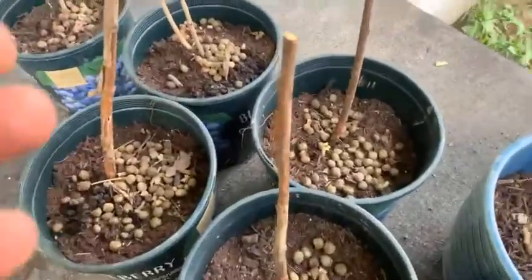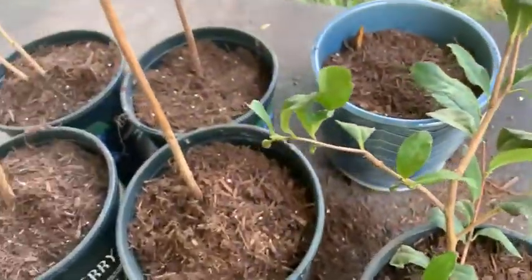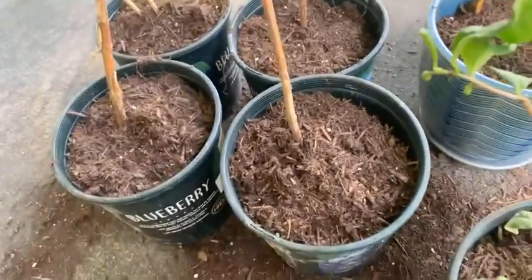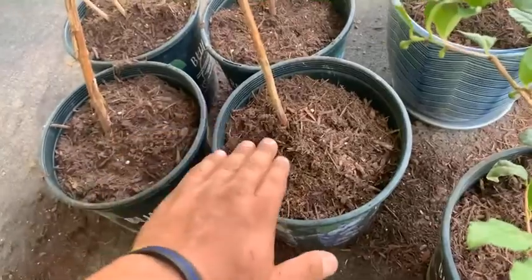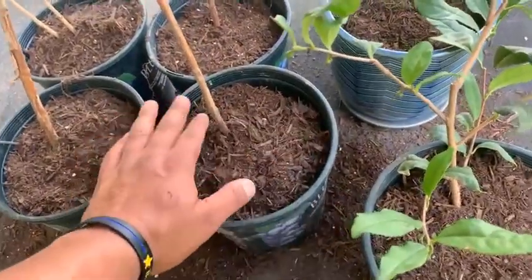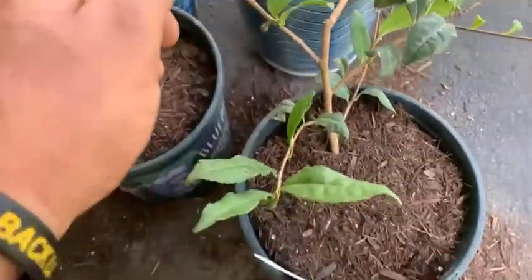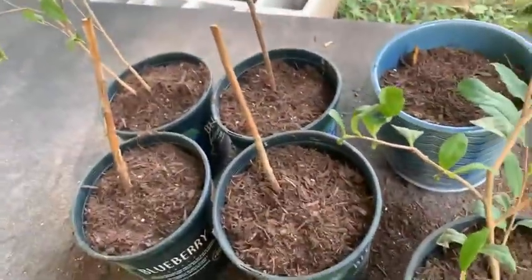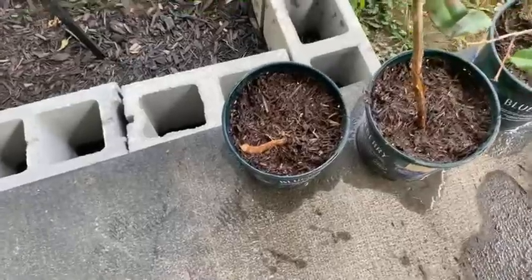Just like that, we have transplanted all our cuttings into bigger containers, and now we're ready to add some water to get that new soil and rabbit manure supercharging these bad boys. There we go.